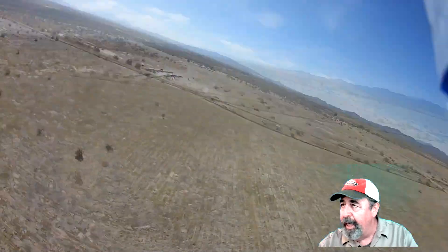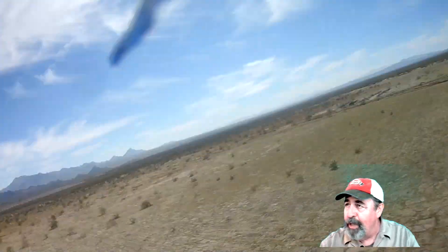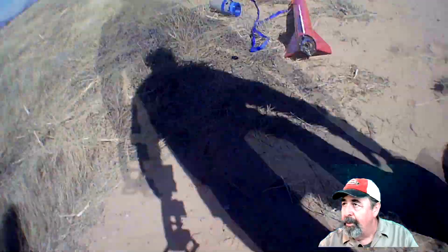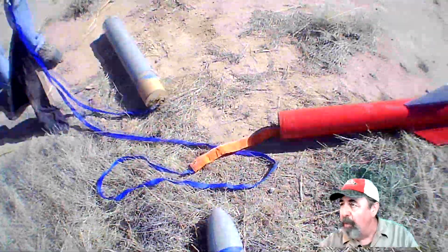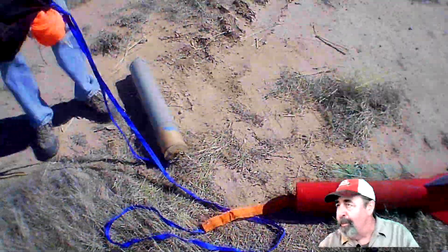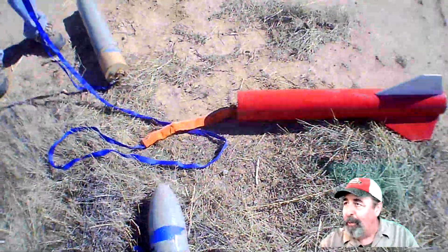We're almost ready to land — I think I saw the rocket's shadow on the ground there. And there we go. This is the recovery site, about 400 meters from the launch site. The Open Rocket estimation was pretty accurate, very helpful. We got everything back.